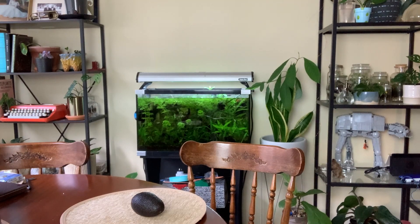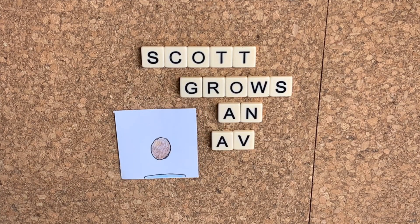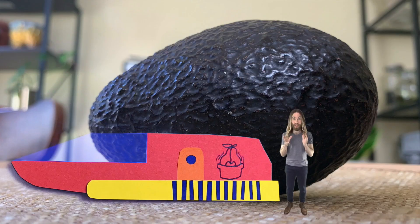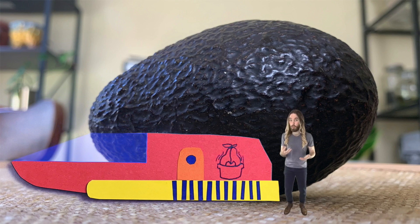Today we're going to find out by going inside the avocado. We're going to be going through different layers with our end goal to be the center of the seed. We're going to be stopping and getting out and talking about different parts as we go. So let's hop on in and get started on our journey.